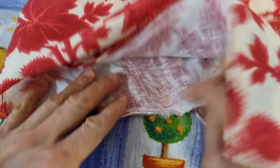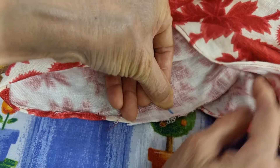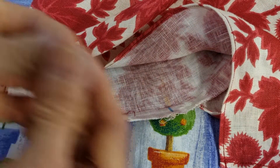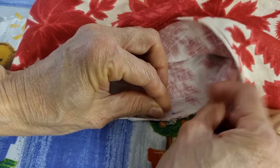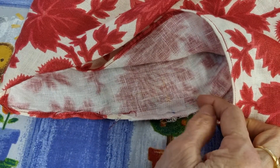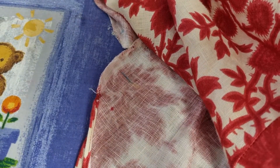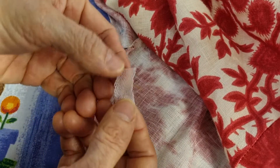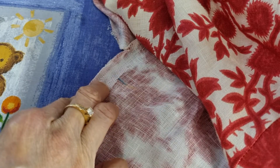The stitching goes from the top down and finishes here. So now I cut another piece of iron-on interfacing and put it along here. I will do the same on the other side, and put another interfacing in here as well.